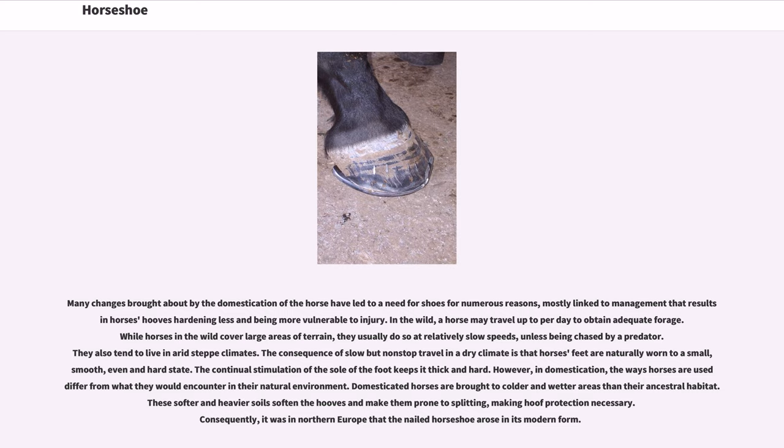Wild horses tend to live in arid steppe climates. The consequence of slow but nonstop travel in a dry climate is that horses' feet are naturally worn to a small, smooth, even, and hard state. The continual stimulation of the sole of the foot keeps it thick and hard. However, in domestication, the ways horses are used differ from what they would encounter in their natural environment. Domesticated horses are brought to colder and wetter areas, where softer and heavier soils soften the hooves and make them prone to splitting, making hoof protection necessary. Consequently, it was in Northern Europe that the nailed horseshoe rose in its modern form.